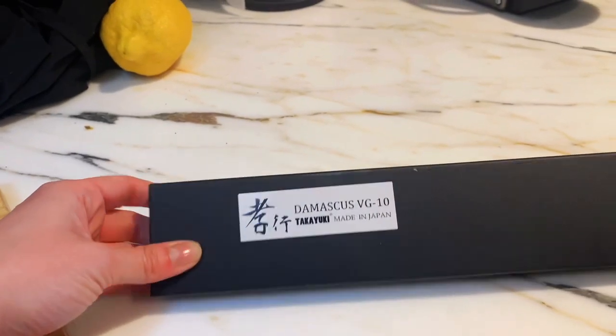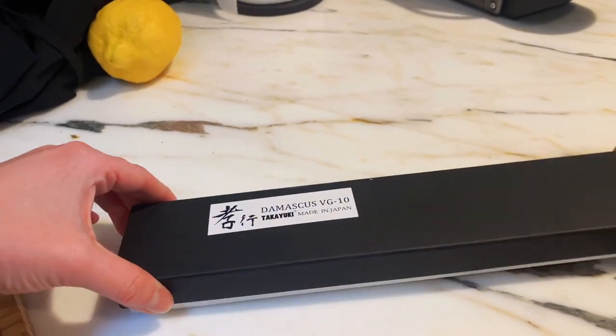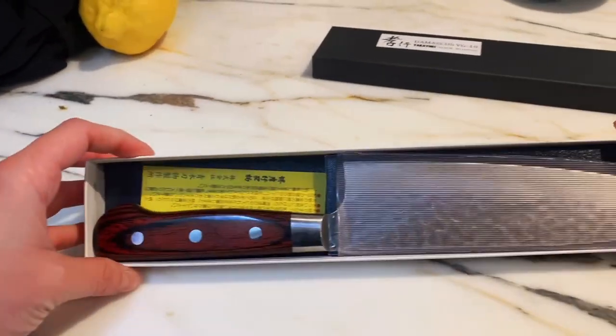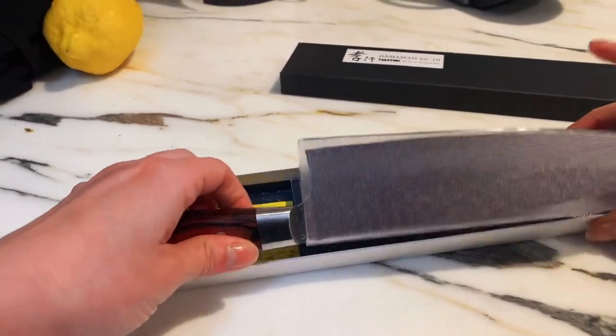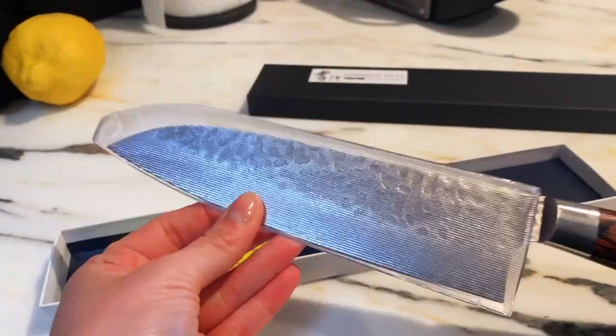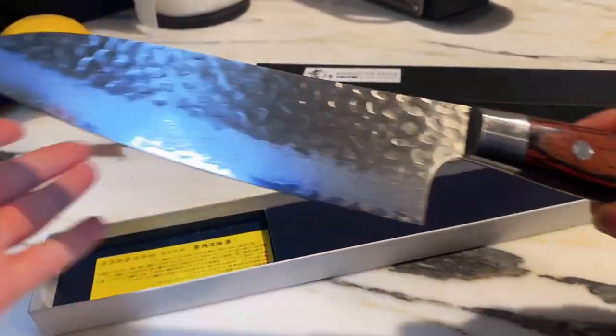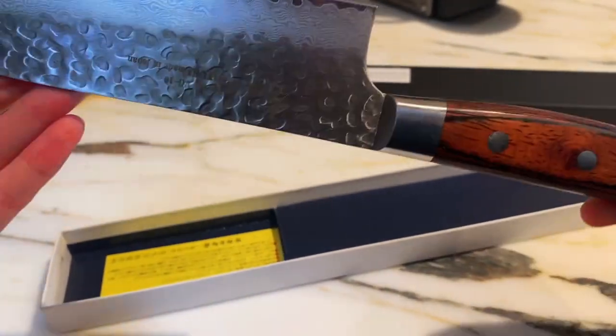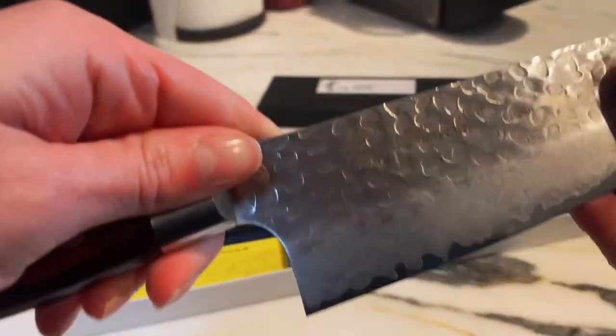Close-up look at this Japanese Gyuto blade, the Sakai Takayuki. It is a stainless blade of Damascus hammered steel. The blade is very sharp and the handle is really nice to hold.